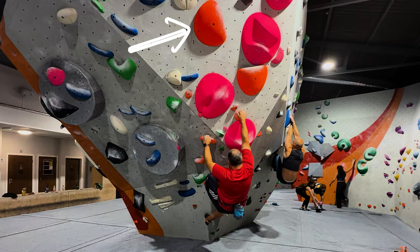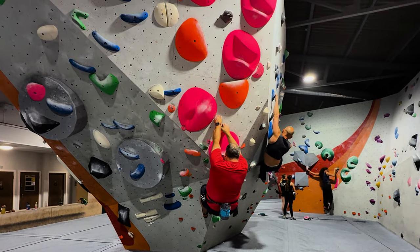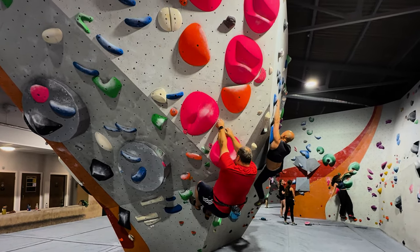I was scared of this hold. The problem with it is the surface is almost vertical, which means holding it from below I would find it really difficult to hold.